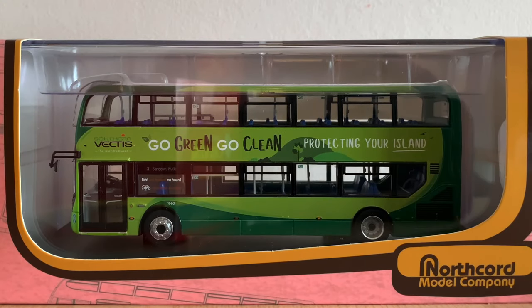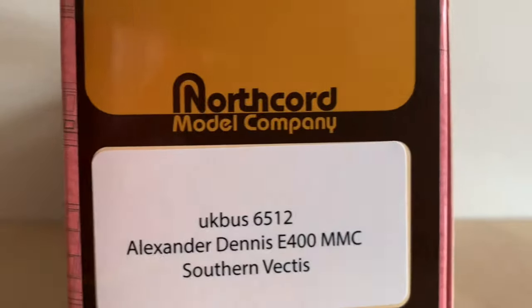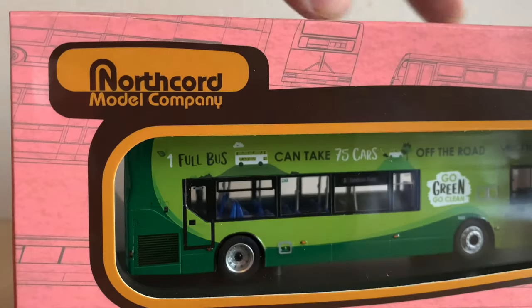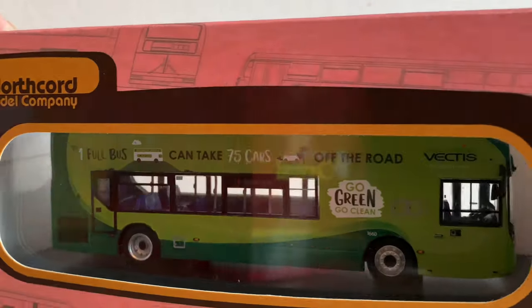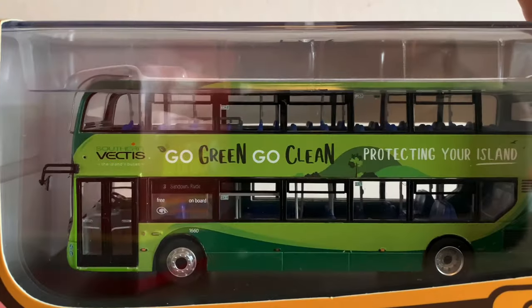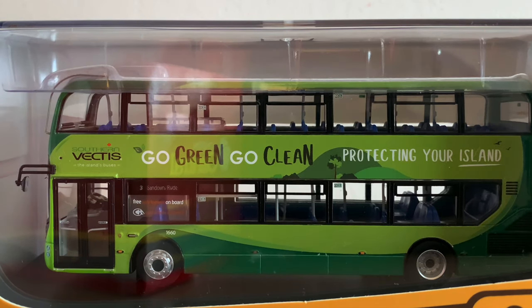Hi everyone, what's up? Today we're looking at the brand new Southern Vectis Alexander Dennis E400 MMC. As you can probably tell, I'm slightly ill today, so my voice is not going to sound as normal. However, hopefully the review will be okay. Let's get into it.